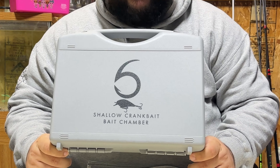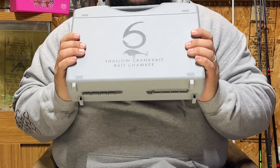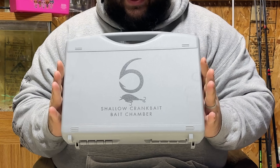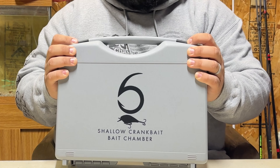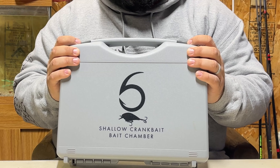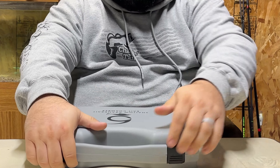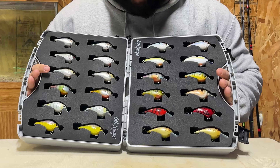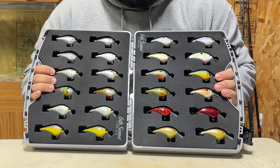Last but not least is the shallow diving crankbait box that I bought. This one is by far the absolute favorite case of the bait chamber lineup — and of all the tackle organization that I have. If anybody knows me, they know that I absolutely love throwing a 1.5 square bill. I have a 1.5 tied on everywhere I go no matter the time of year. If I get frustrated and I can't get a bite, I'm going straight to a square bill and cranking it all day. Just like the medium diving crankbaits, you get spots on both sides and can hold up to 24 baits, which is phenomenal.